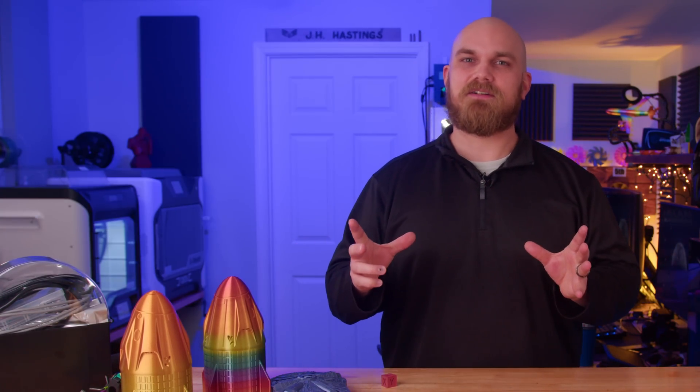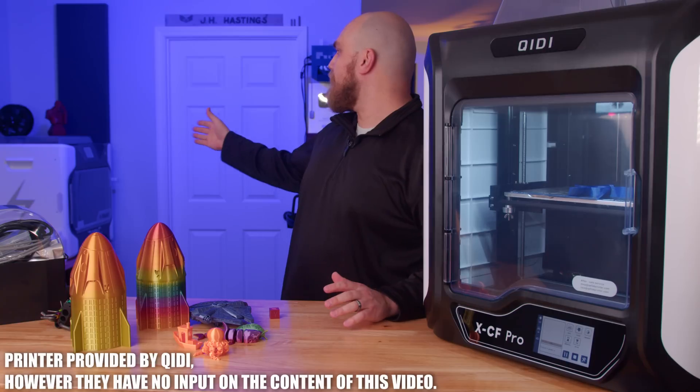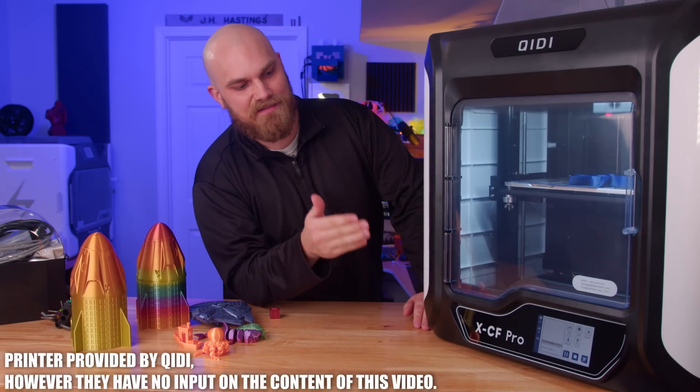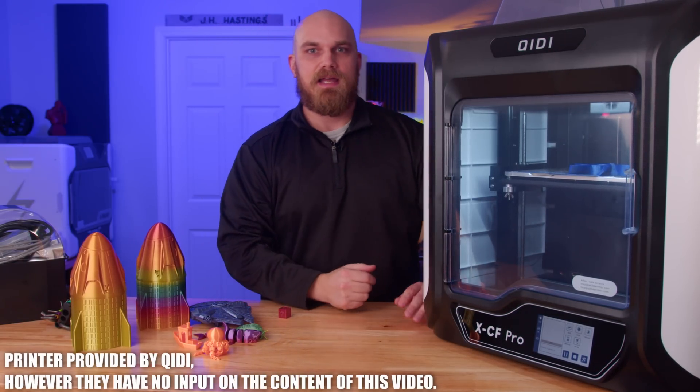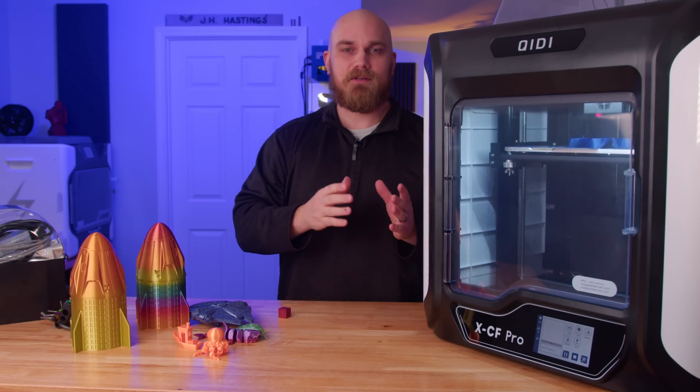The keen-eyed among you might notice that the Ender 7 is missing back there and there is an unidentified printer in the background. This is the QD XCF Pro — yes, it's another QD 3D printer. That's the iFast, this is the new XCF Pro, and this printer was specifically designed to print in carbon fiber nylon.